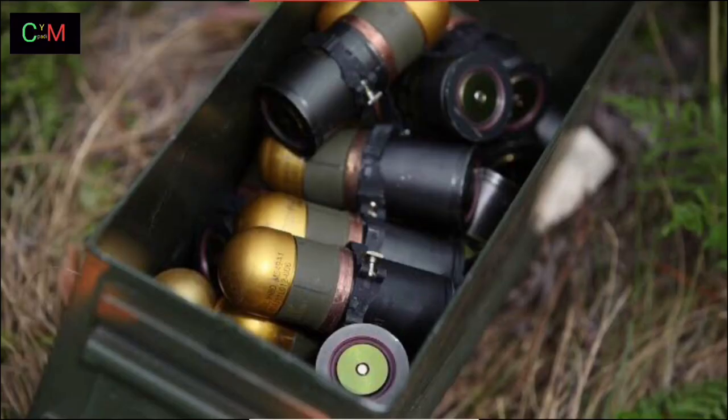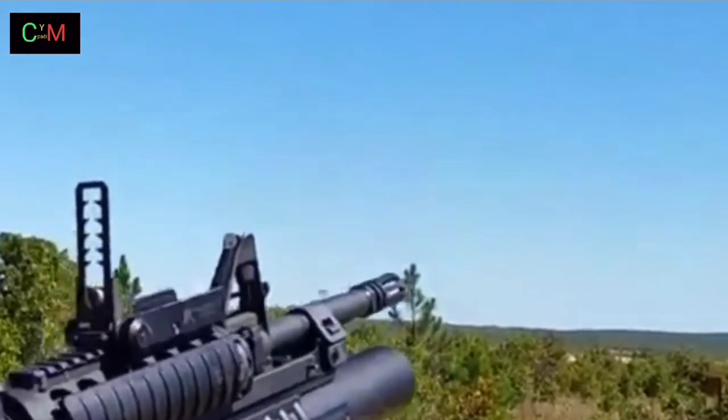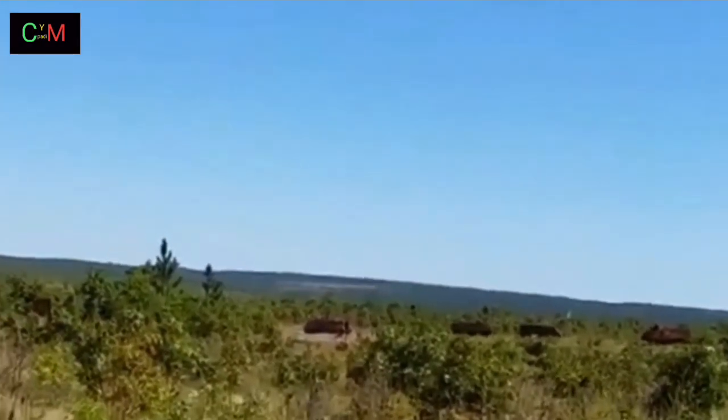Cartridge: 40×46mm, designed 1967–1968. Action: single shot. Muzzle velocity: 250 ft/s (76 m/s).